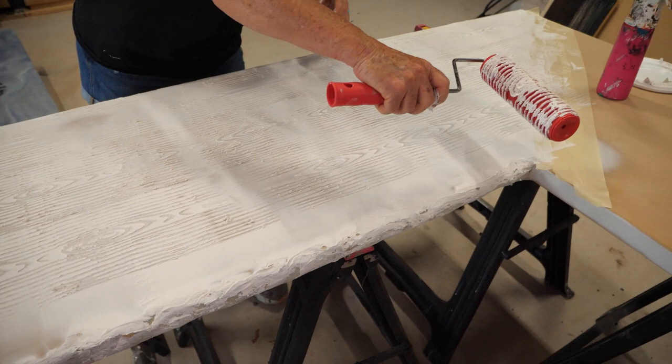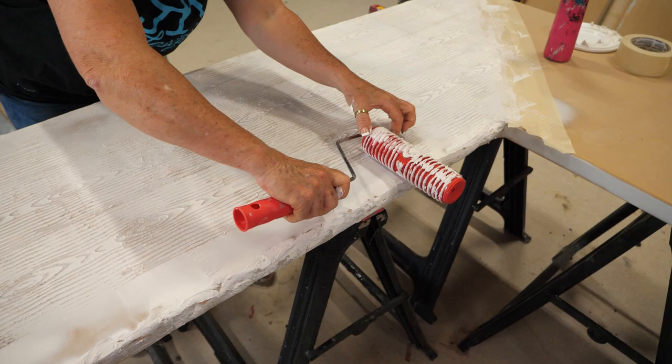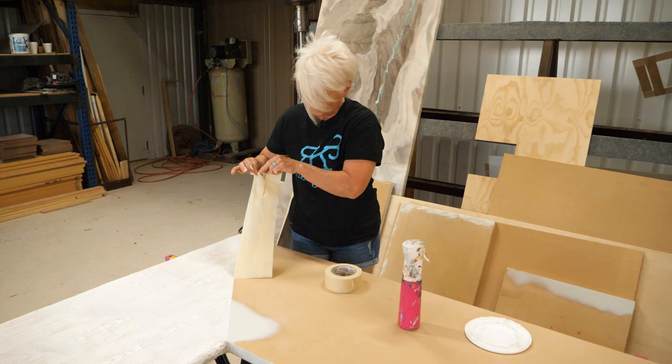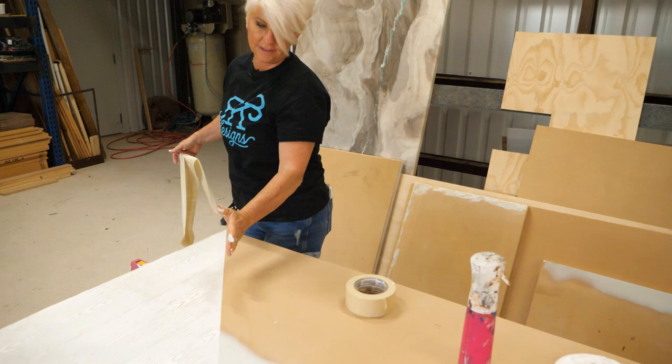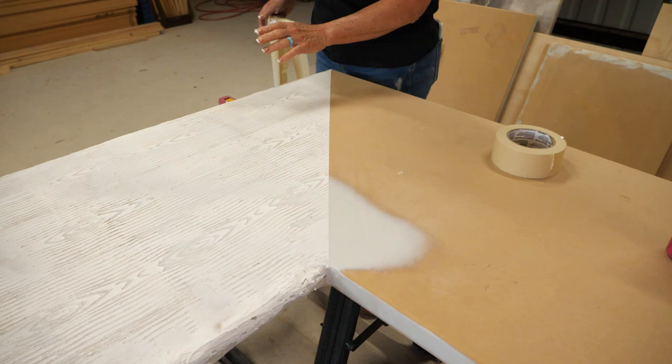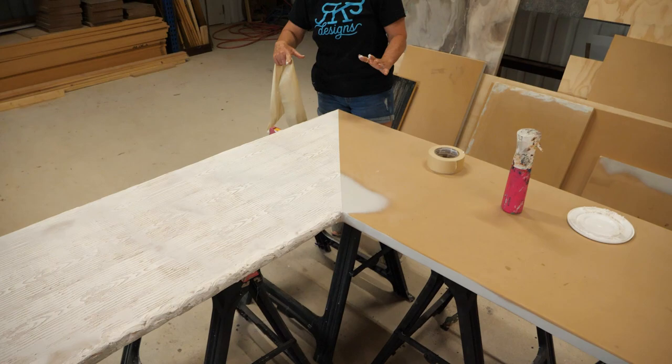I'm going to go with this last pass and now I have a beautiful, nice straight edge. I'll let this dry — it's already starting to dry because I'm out here in the heat. Good 20 minutes, then I'll come back, tape this side, and do the same thing. Then it'll look like two pieces of wood have been mitered together. Let this dry and I'll be back in a minute.